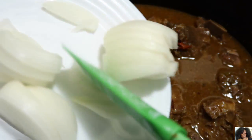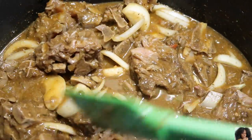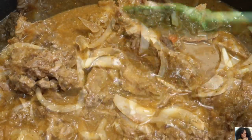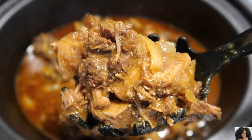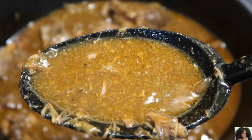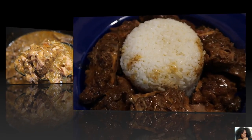Add the roughly chopped fresh onion to the crock pot and mix well. Cover the crock pot and turn your heat setting down to low. Cook for one to one and a half hours.